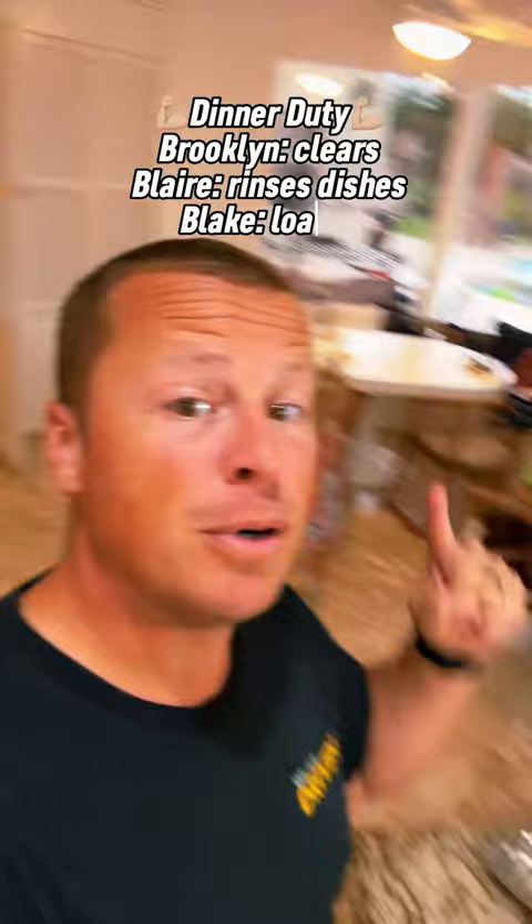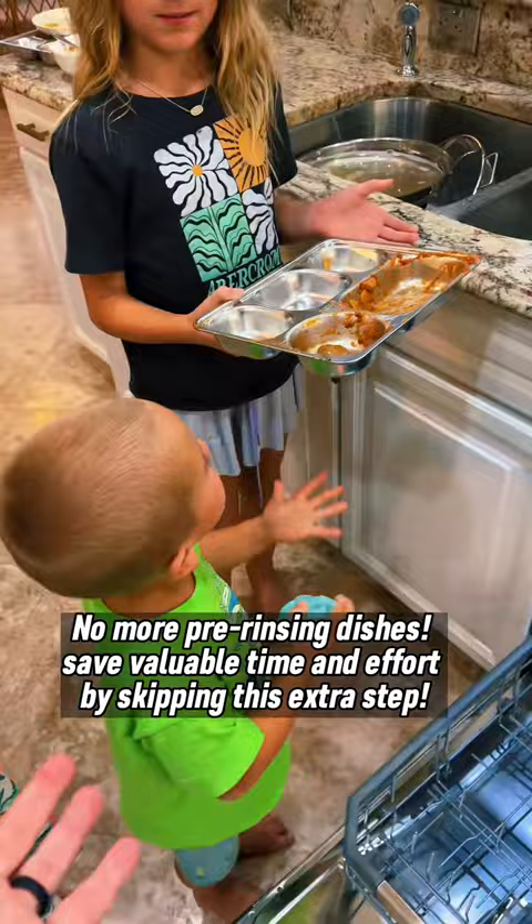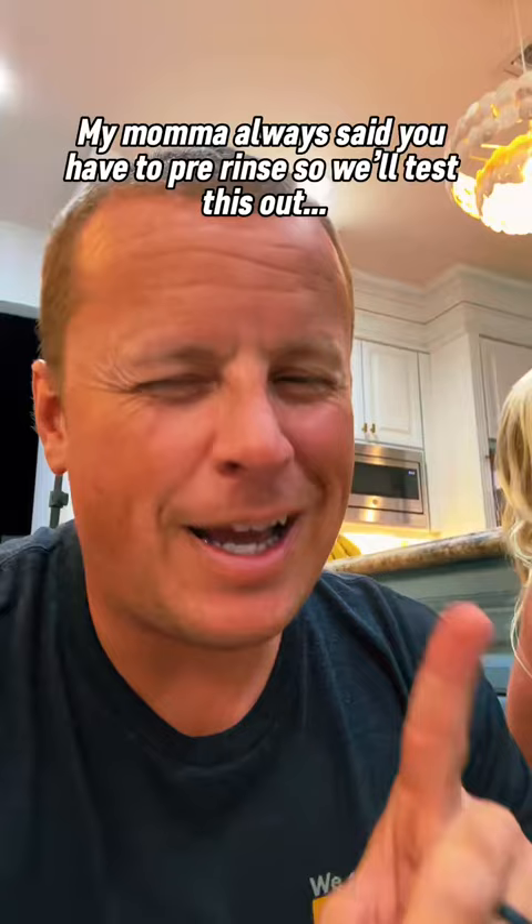Fun fact — Blair, stop! We don't need to pre-rinse the dishes. Blake, go ahead and just put it in there. Blake's still a work in progress. That's better. I'm skeptical. I've always pre-rinsed my dishes. Always.